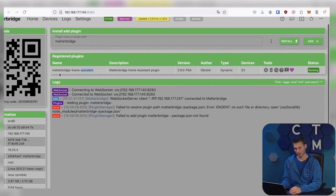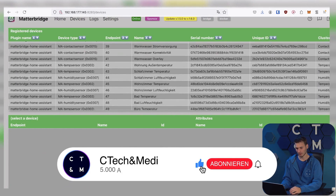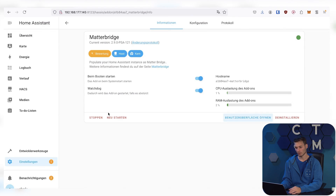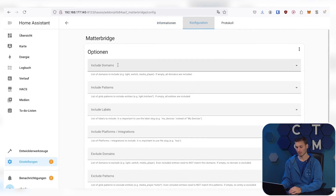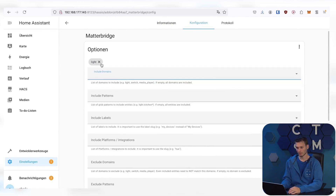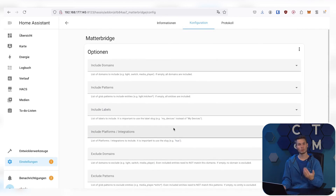And if we click on Devices with the Matter Bridge already installed with the plugin, we should ideally see all the devices that are in Home Assistant and are compatible. As you can see, there are already quite a few here. If this is a bit too much and you don't want to share all devices with Google Home or Alexa, you can also click on Configuration on the plugin page and have the option to exclude devices. For example, we can say we only want to include devices that have 'light' in them — then only lights would be displayed. You can see examples below that you can use to set everything up.